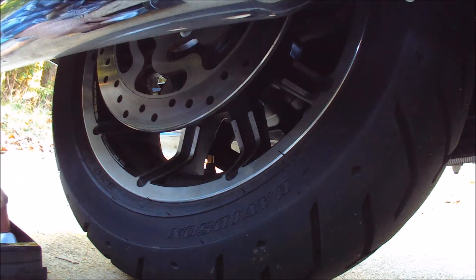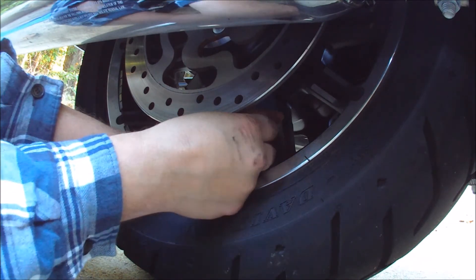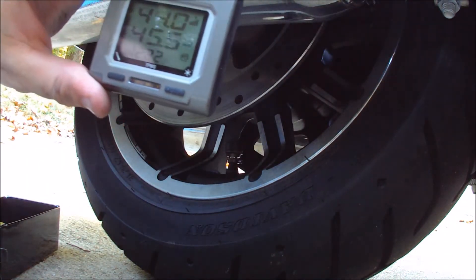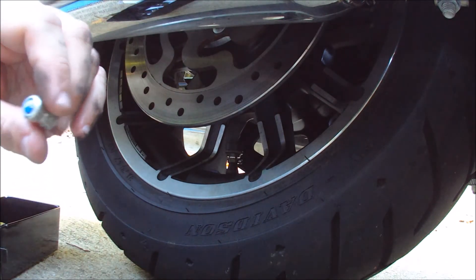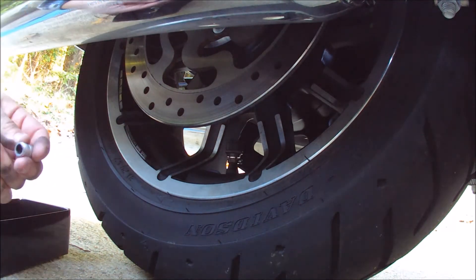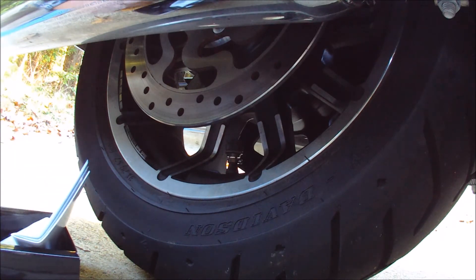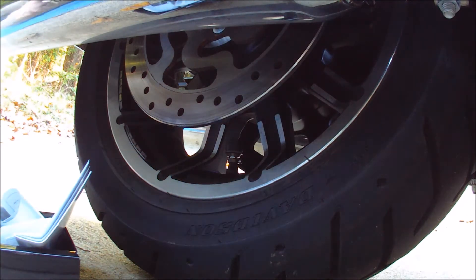I think both sensors are on there. The display is showing 45 psi and 44 psi — so far so good. I also see a reading that says P98, but since I don't have a third sensor that's probably just because there's no sensor on that input. Now it's time to mount the display unit on the handlebars.